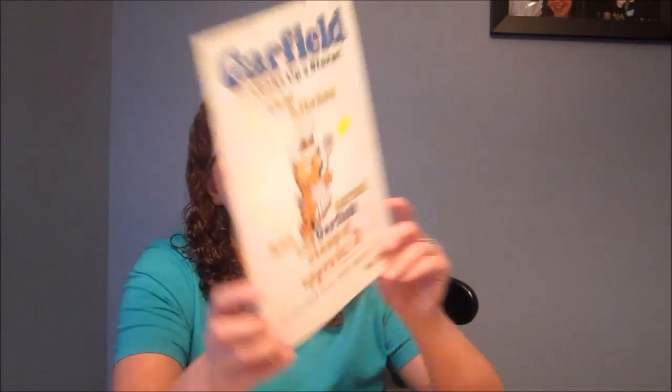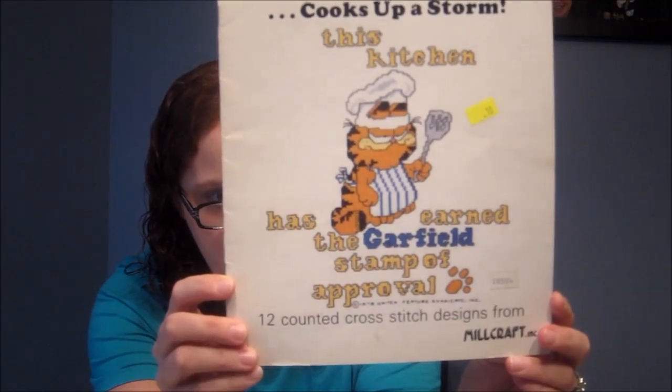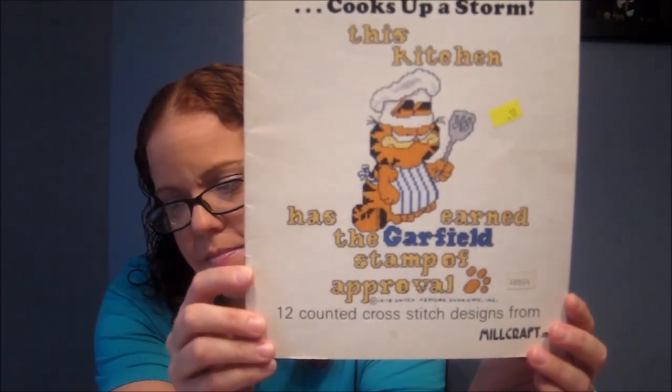For this month's haul I did really well — I only spent about $25 or $26, which is just $1.10 over my budget. A lot of it came from a Friends of the Library book sale where things were 10 cents each. First is a Garfield cross stitch book — my aunt loved Garfield and she stitched, so I got it in memory of her. Then an alphabet/monogram cross stitch book, also 10 cents.